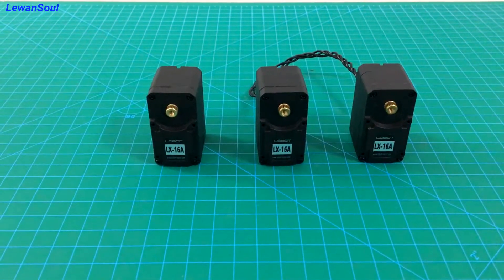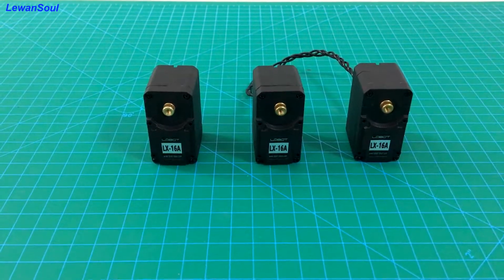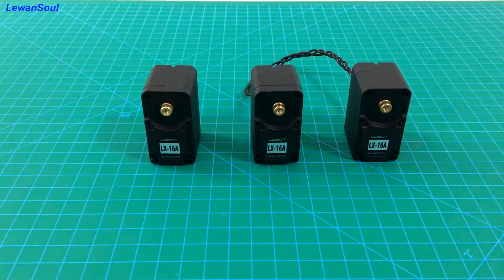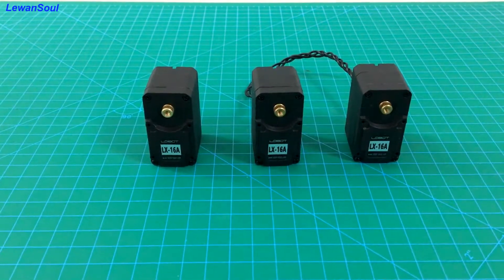This servo also has position feedback, temperature feedback, and voltage feedback. In other words, you can get a good understanding of the internal situation of our bus servo.